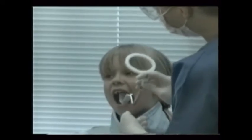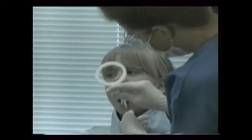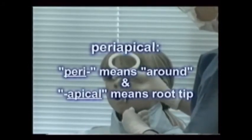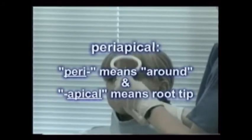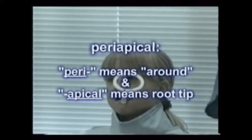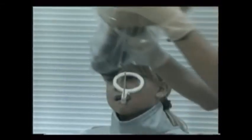When x-raying individual teeth with periapical films, keep in mind that 'peri' means around and 'apical' means root tip. So the film must absolutely extend downward on the bottom teeth and upward on the top teeth to capture the root tips.